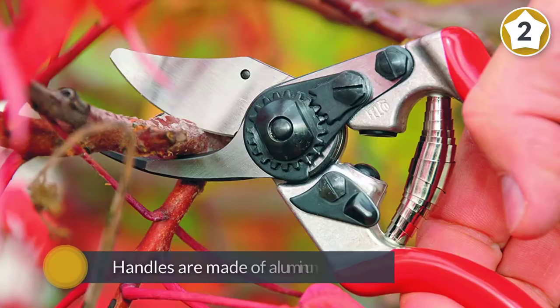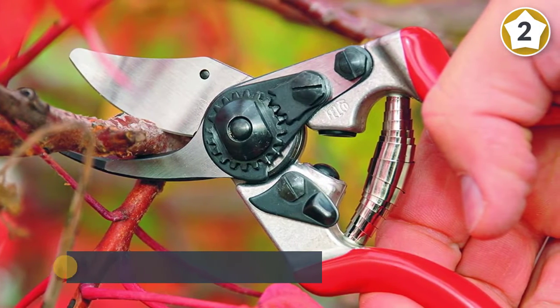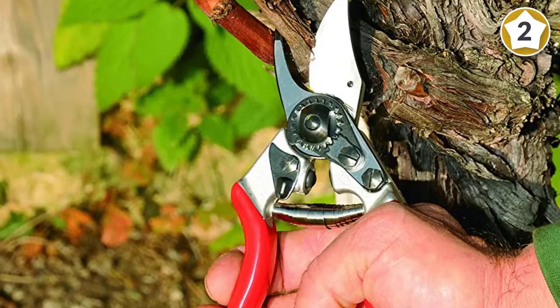The cutting and anvil blades of this pruner are not riveted. The handles are made of aluminum while the blades are made from high quality hardened steel, and feature a cutting capacity up to 0.8 inches.